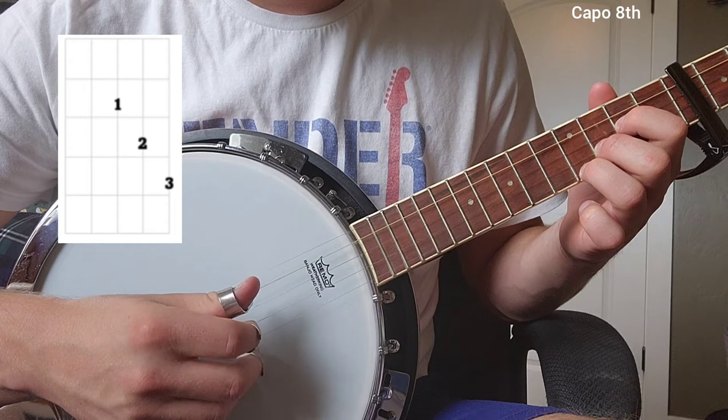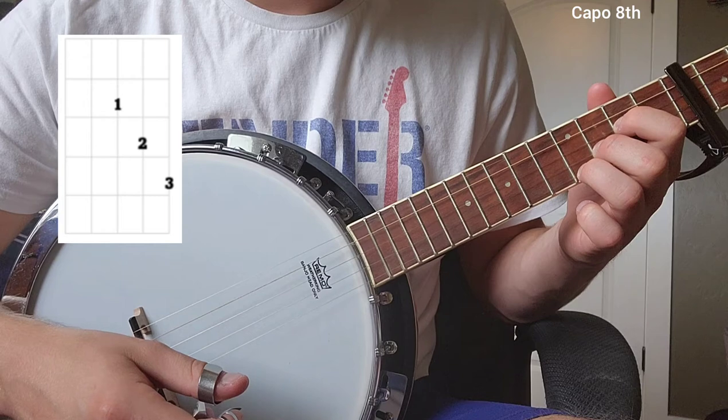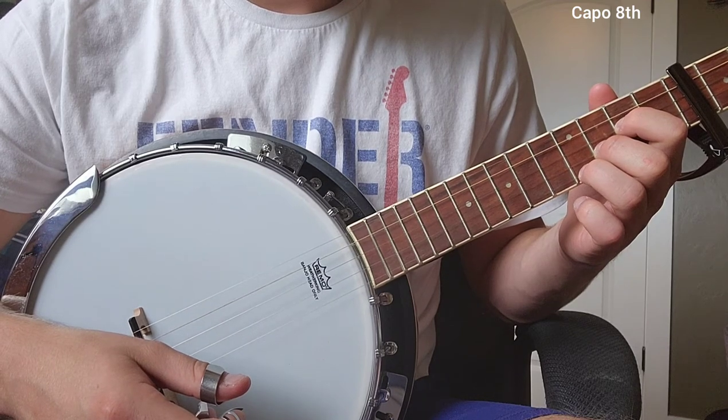That little pattern right there — we just cycle through all of them in a row, doing each one twice, and that's perfect. That's exactly how we're going to be playing it.